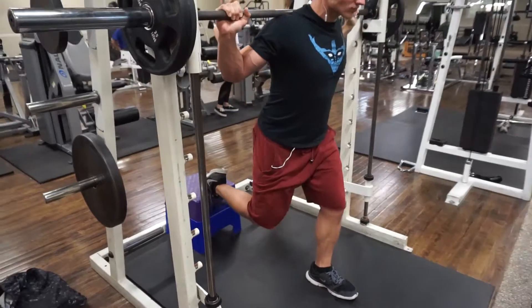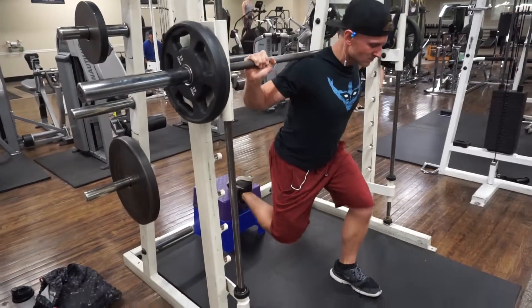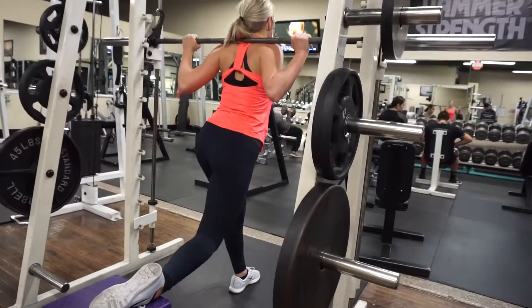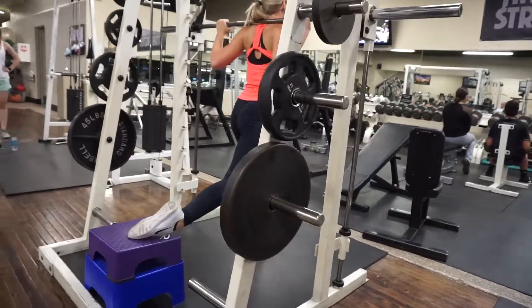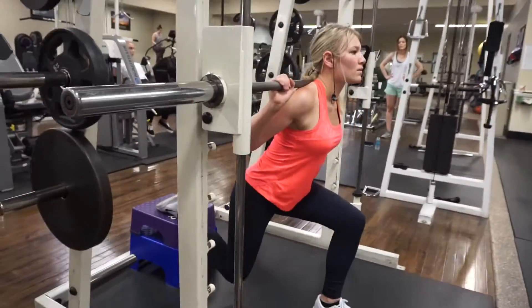Next we've got single leg split squats. I like to do this for isolation of the glutes — under the glutes especially — and I put my foot far enough forward so I actually engage my hamstrings pretty hard. It's a very good exercise for body composition and also for performance in sports.